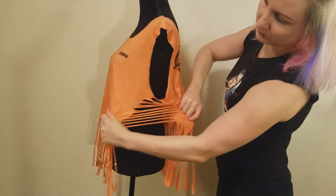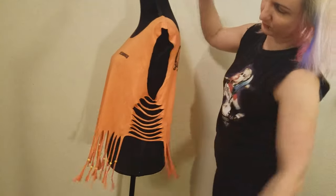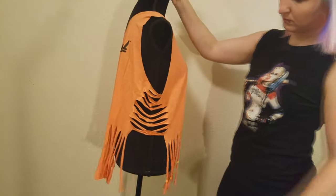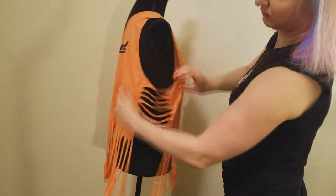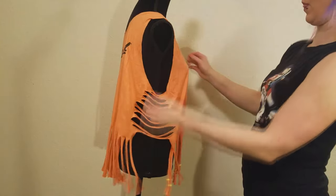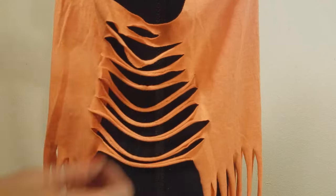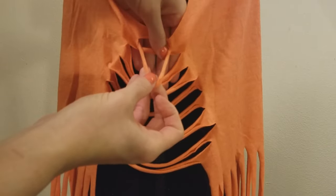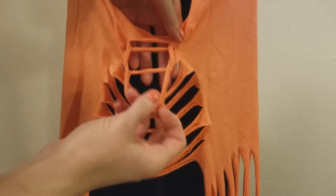Then on the sides here, I just stretch out the material a little bit before we do a little weaving action. I take the third strand, pull it through the second one, and weave it all the way down to the bottom.